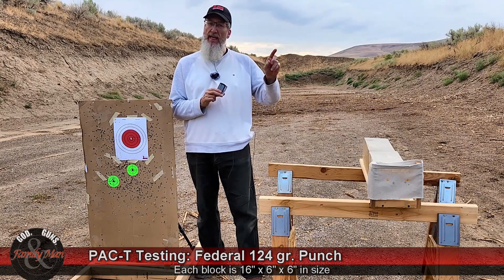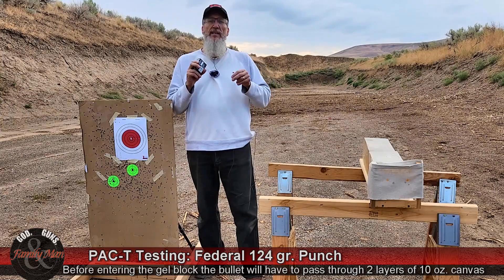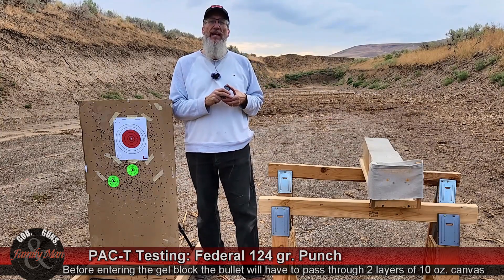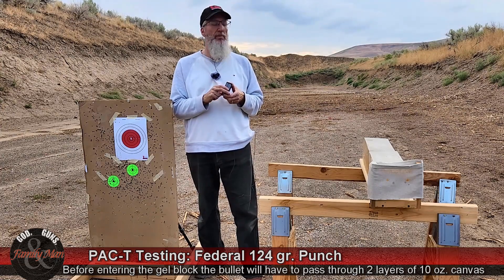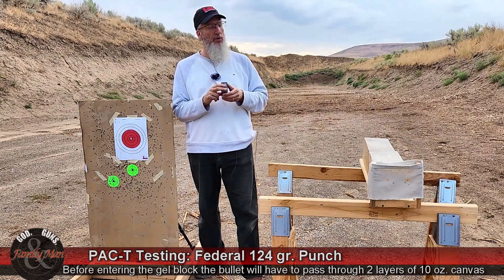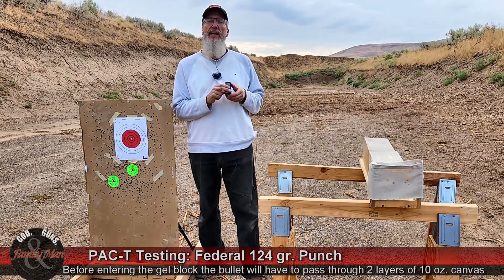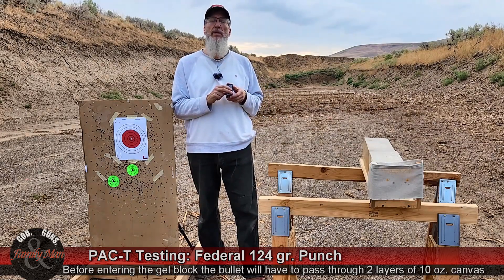I'll be firing that one round from 7 yards — kind of the shooting distance or the fighting distance based on a lot of statistics that come out of the FBI and the police departments. This bullet is also going to have to pass through two layers of canvas before it goes into the ballistic gelatin.